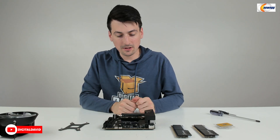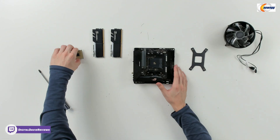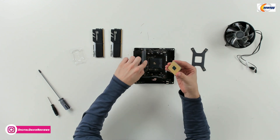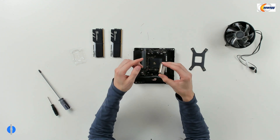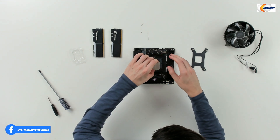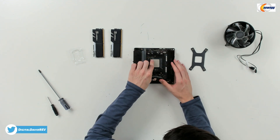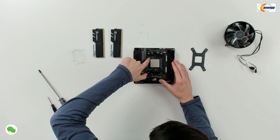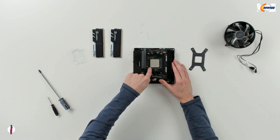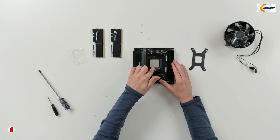Now we're going to get the CPU installed. We're going to take this lever right here and pull it up. Now we're ready to take our CPU and look for that gold corner right there. We're going to match it onto the board where this little triangle is — that's what we're going to do to gently put it in place. You'll see it'll just drop right in; you won't have to force anything. Just line up that triangle with the little triangle in the corner, and then gently press it back down. Now we have our CPU installed.